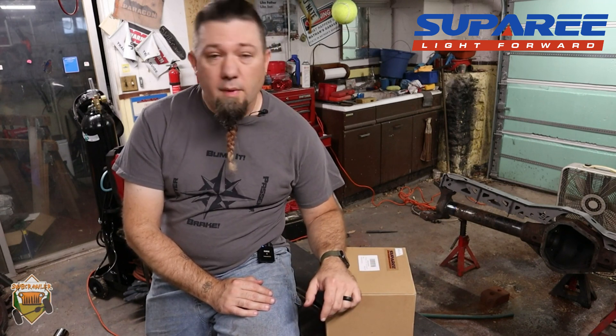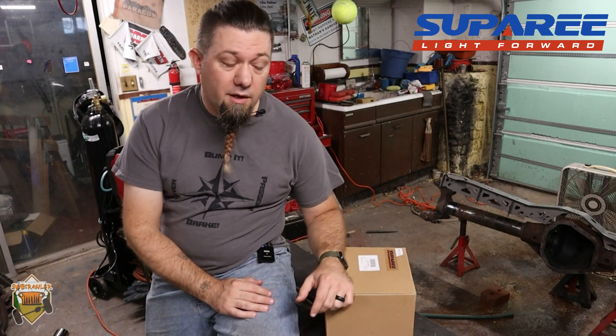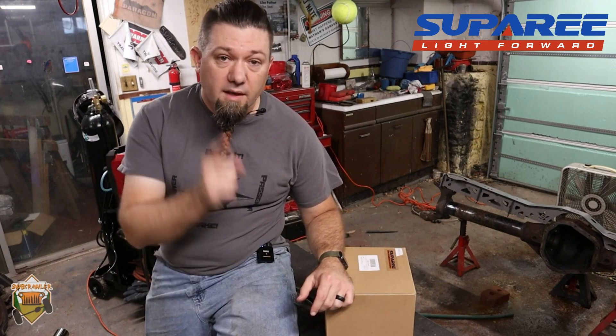I'm going to open up this box, show you what's in here, then power them up and put them through a couple of tests. I've got some plans for getting them mounted on my Jeep because I do like how they look. Then maybe we can have a more long-term review after I've had them on there for a while and had a few trips on them.